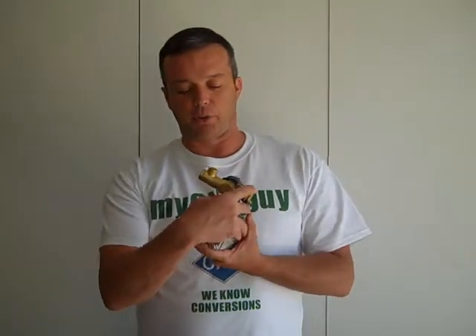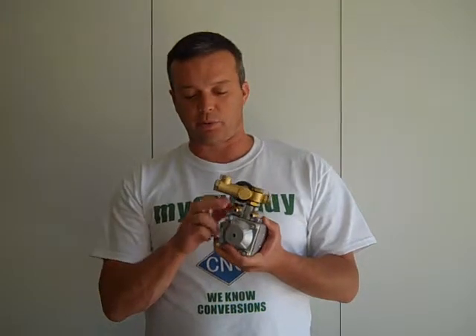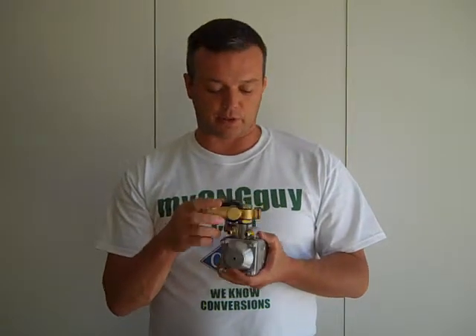Right here we have the two ports for your coolant. As you know, CNG comes in under pressure and it has a tendency to freeze inside your regulator, so we'll be able to maintain a temperature where it won't freeze through tapping into your coolant system in your vehicle.